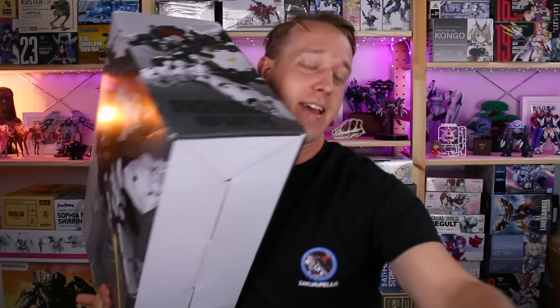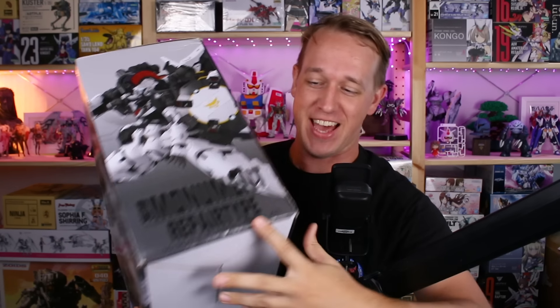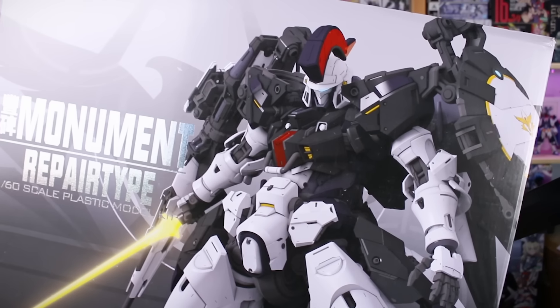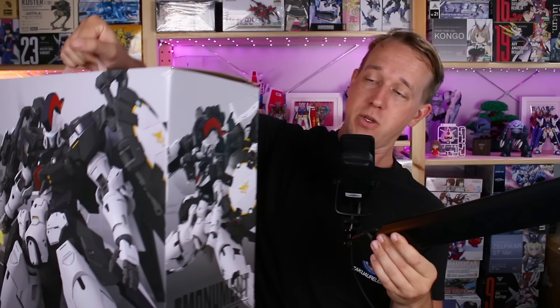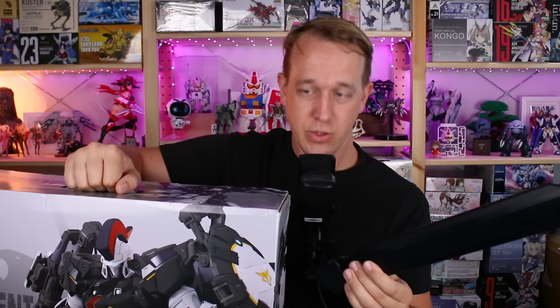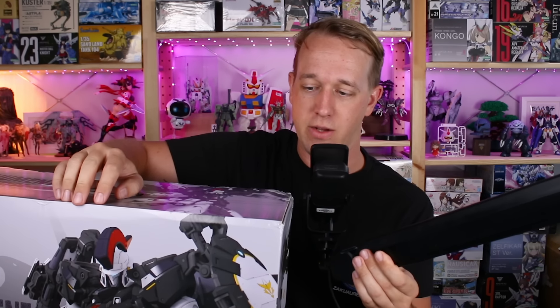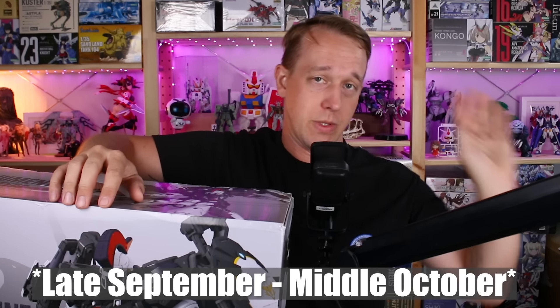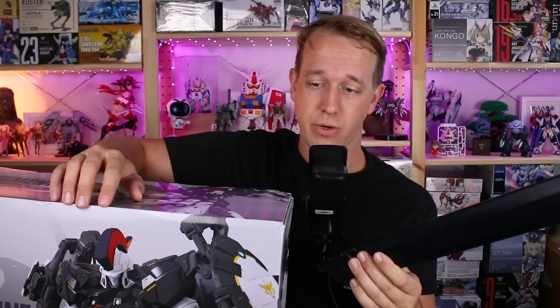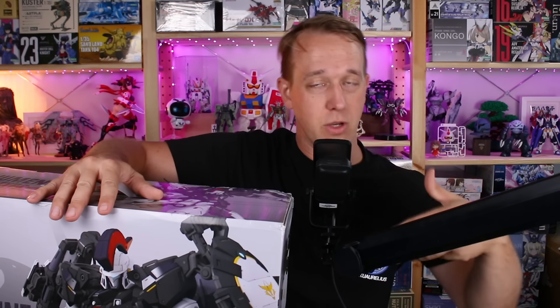The massive 1/60 scale - not necessarily perfect grade by name but essentially like a perfect grade model kit - the Monument Repair Type has arrived. I'm getting this kit a little bit early before the actual full release. A big thank you to the manufacturer for sending this out. If you've pre-ordered this kit, the estimated window of delivery is around the middle of October, coming into stock at USA Gundam Store. It is almost entirely sold out, with a few pre-order slots still available. I got this early so I can review it and share my thoughts.